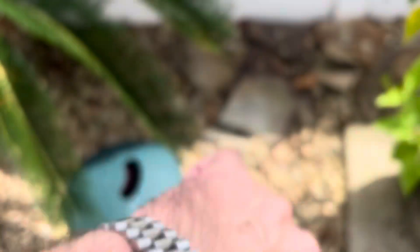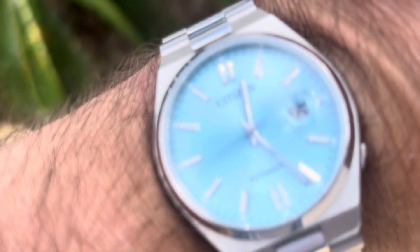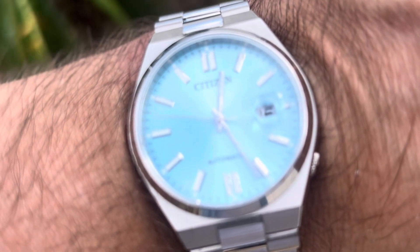This is that Tiffany blue, and as you guys know, I used to own the Tissot PRX. I kind of do miss that watch — I'm probably going to end up adding the PRX to my collection again at some point. But for right under $400 for this one, and the PRX, you can't really go wrong. I'll show you guys the wrist shot as well and go over the specs of the watch.